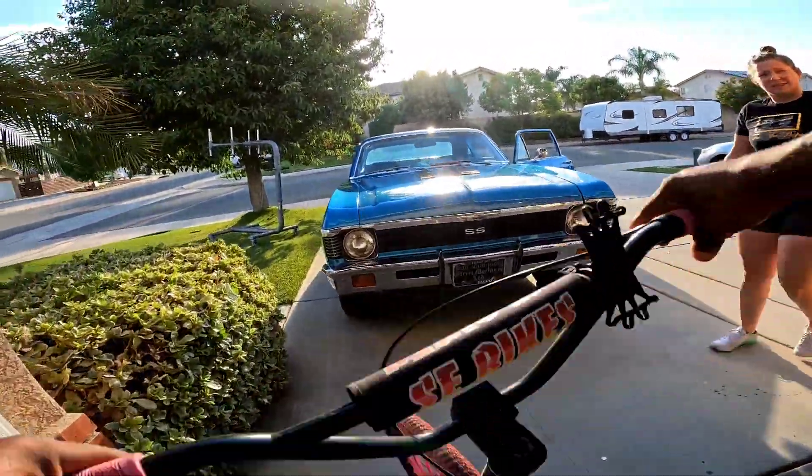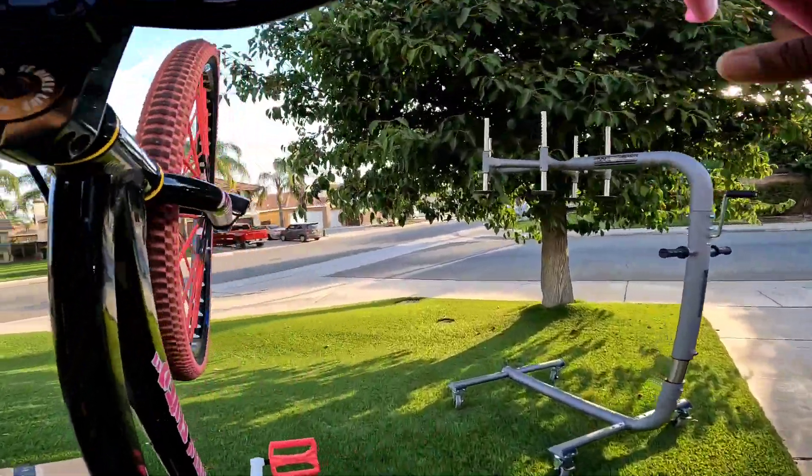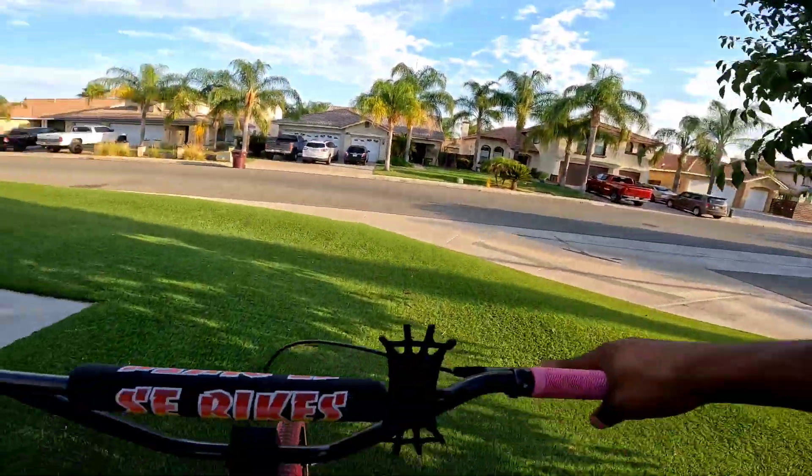She's about to say something — watch. "What are you doing?" I'm messing with my bike, bro.